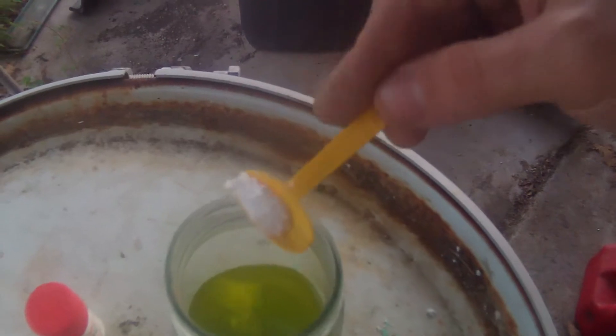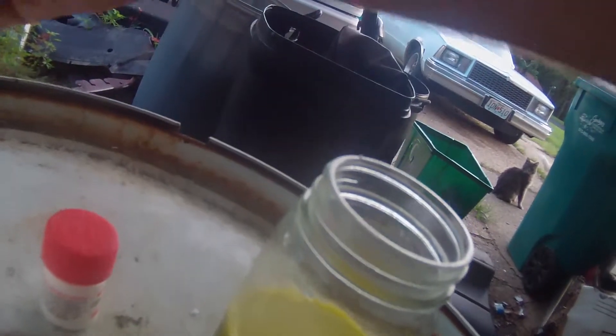You'll notice as we sprinkle it in, it starts to react with the acid. You'll notice that the solution is getting darker, and as it gets darker, that's the gold dropping out to the bottom of the solution. You've got to be careful though — it puts off a pretty nasty chlorine gas.